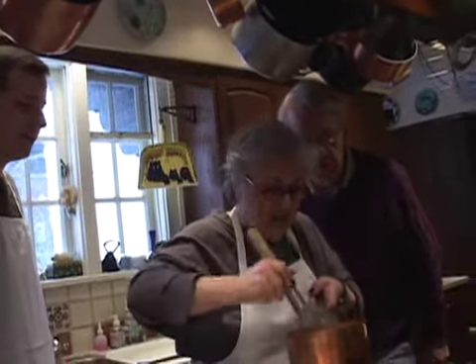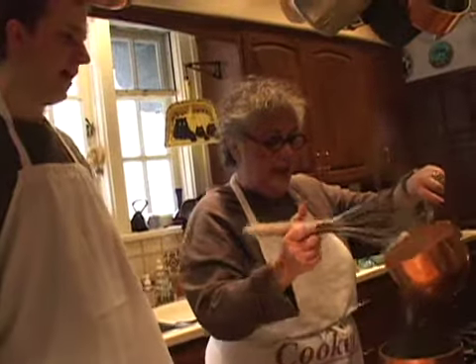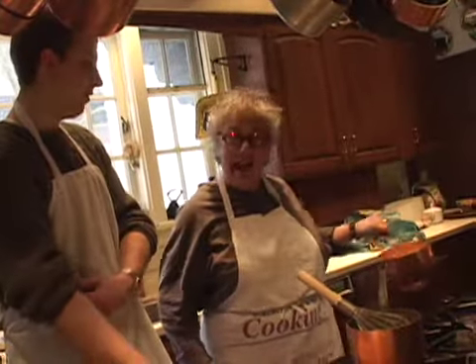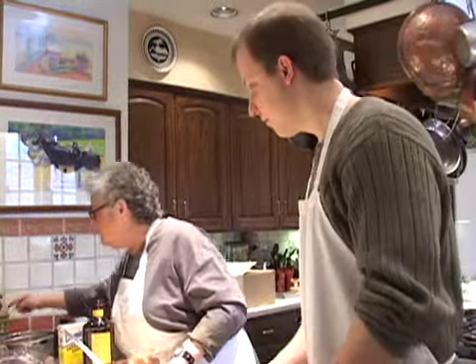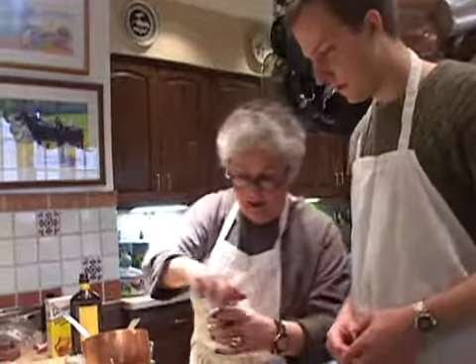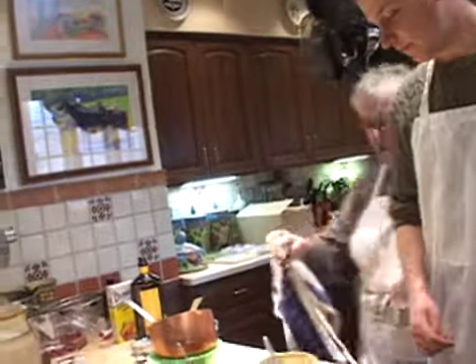It's all whipped. We have eggs, rum, sugar, a pinch of salt, and vanilla. And now what we will do — I'm looking for a little bit of nutmeg, just kind of a decorative touch. And doing what Jacques Pépin would do.